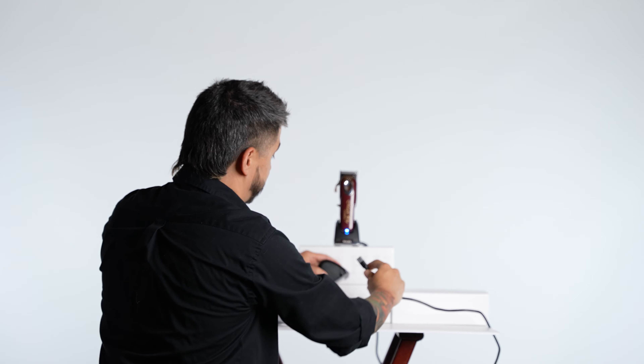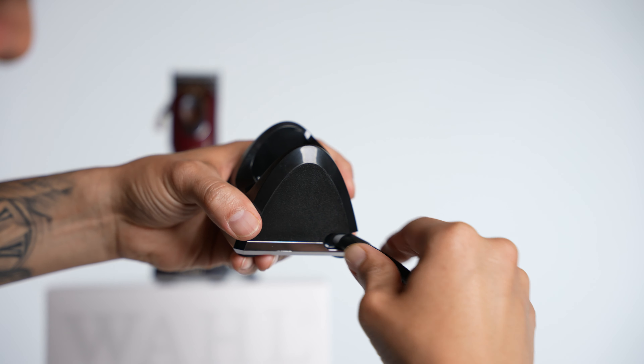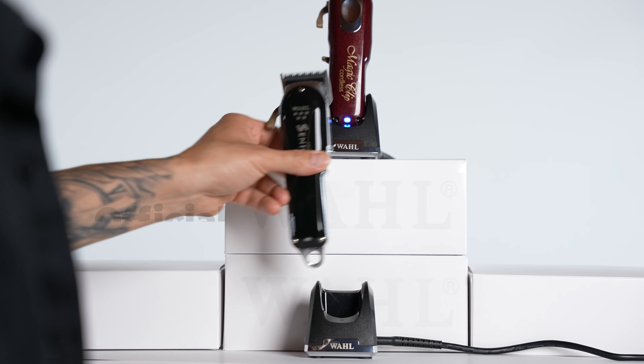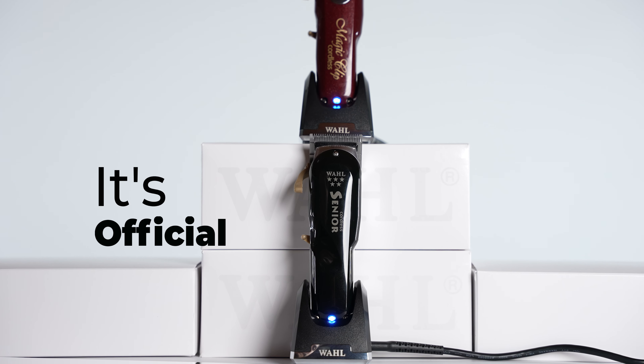What I really like about the all-new wall cordless clipper charge stand is that I no longer have to look around on the floor to find my cord. I can simply plug it right into the back of the docking station. What's even cool is that it has a swivel where I can have it nice and flush against the wall where my clippers can wait for me to use them.